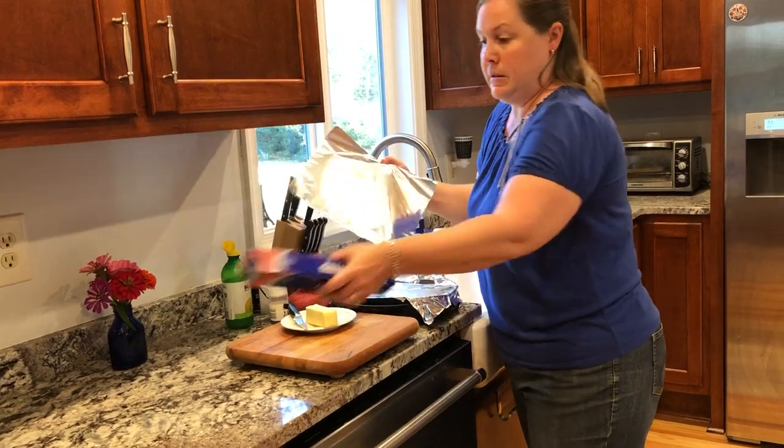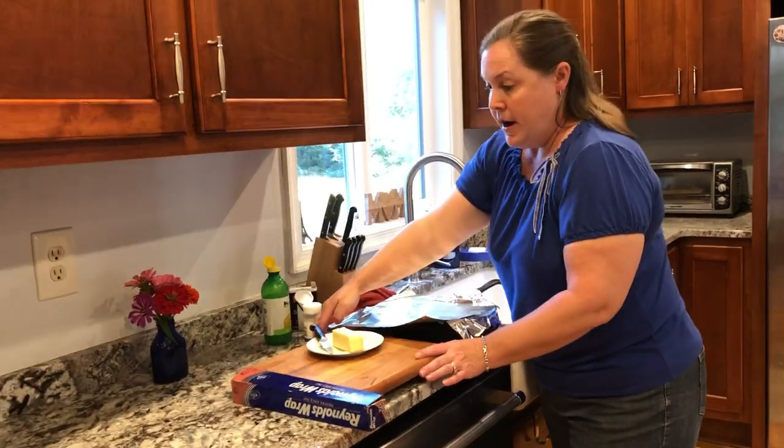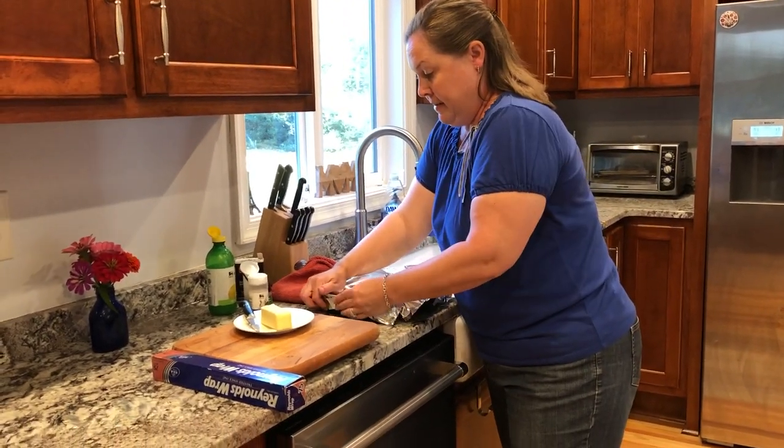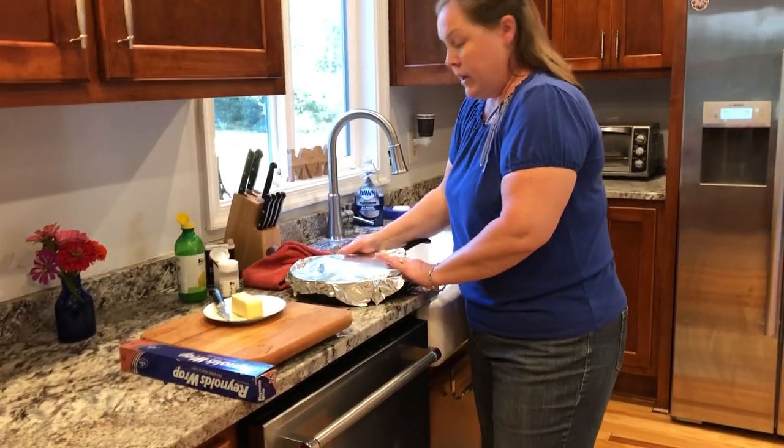We're going to pair this with rice and a fresh vegetable or salad. That's it. I hope you enjoy your trout — leave a comment or a question. Thank you.